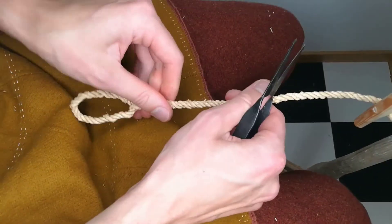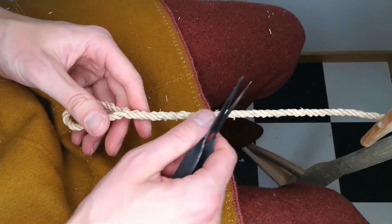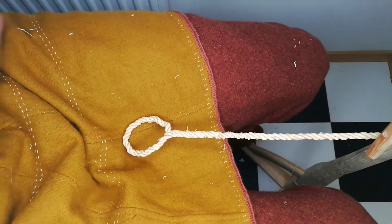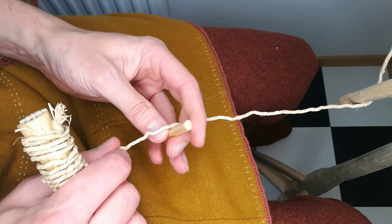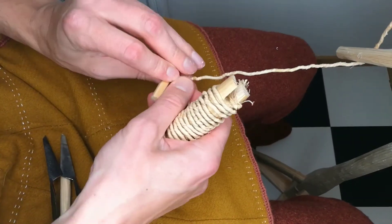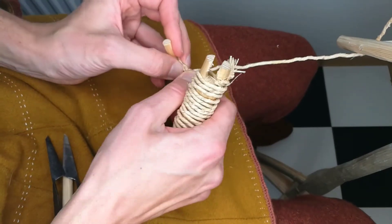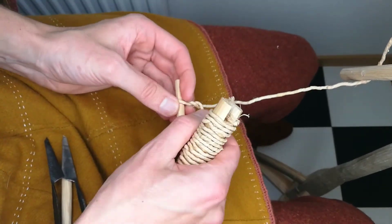This way looks really nice but it's harder to make on a long rope. The second method is a lot simpler. You start off just like a normal rope but make a small loop in the first end, and then continue making the rope by first making it two-stranded.